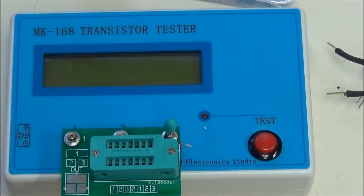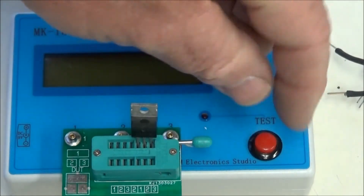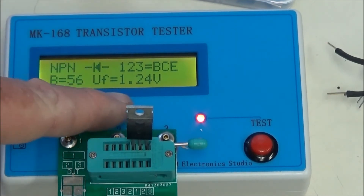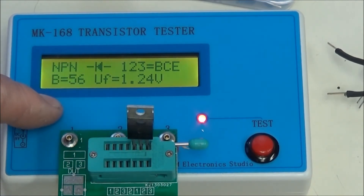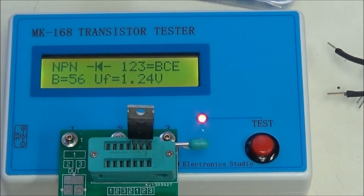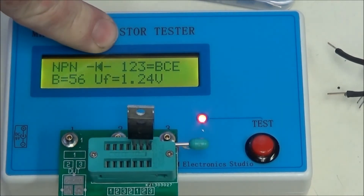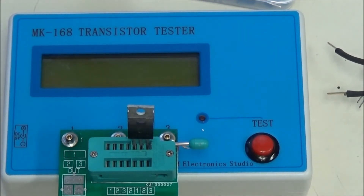Let's do the other Darlington. Again, you have a base emitter voltage of 1.24 volts — that tells me it's a Darlington. The beta is only 56, but again, that's not really correct. Those built-in resistors in these particular Darlingtons cause that with this checker. You can see the diode symbol, so it has a built-in diode, and it correctly identified base, collector, emitter.